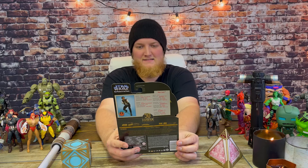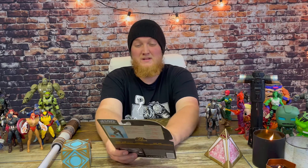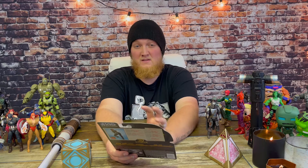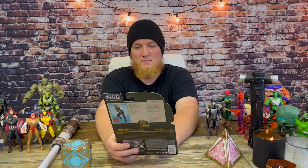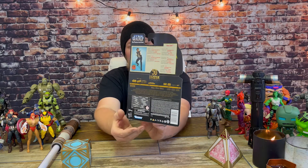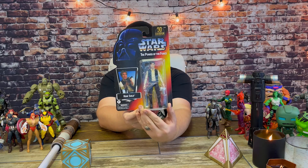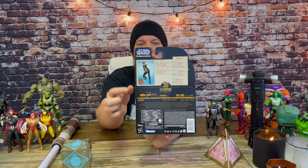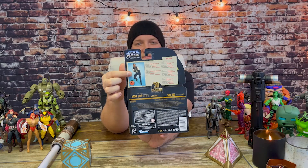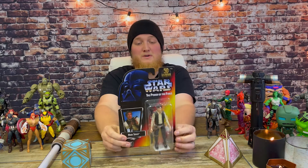Great looking figure — we'll get a close-up of his face, but man does that look like Harrison Ford. Great packaging overall. I normally keep a lot of my Star Wars stuff in their boxes, but it's time to bring them out. There's some stuff on the back, a nice card, and a little cut-out with facts about Han Solo. Let's get this bad boy open!